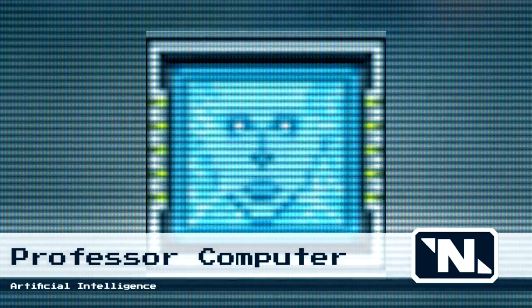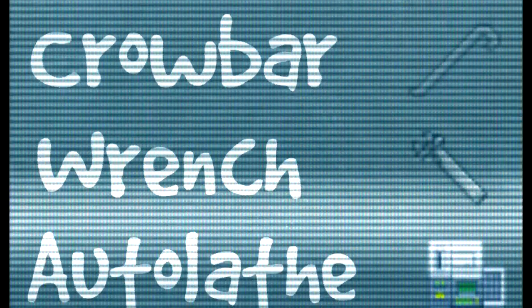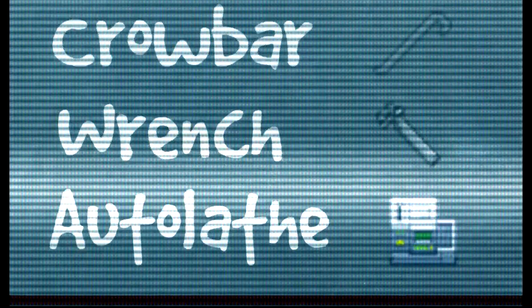For this task, you will need the following items: one crowbar, one wrench, and an accessible autolab.